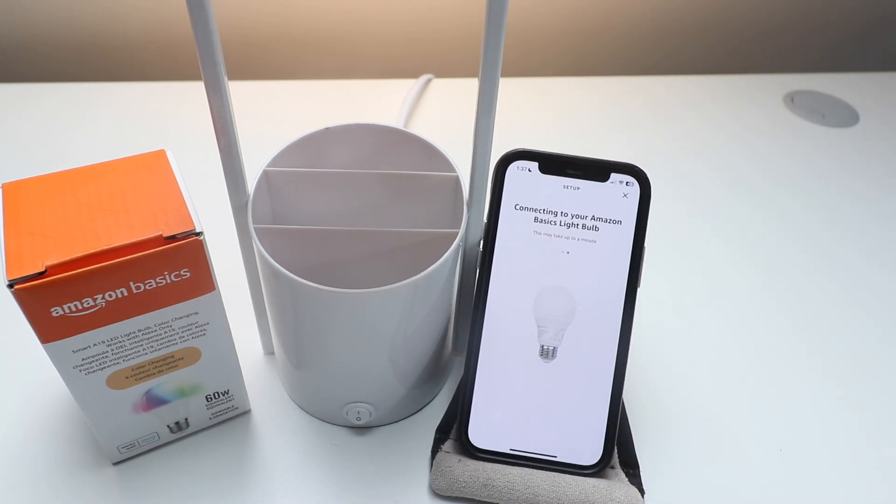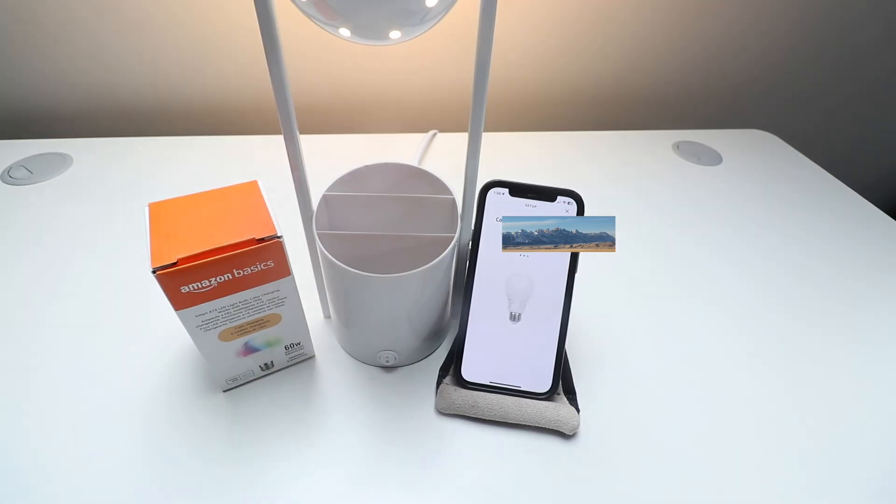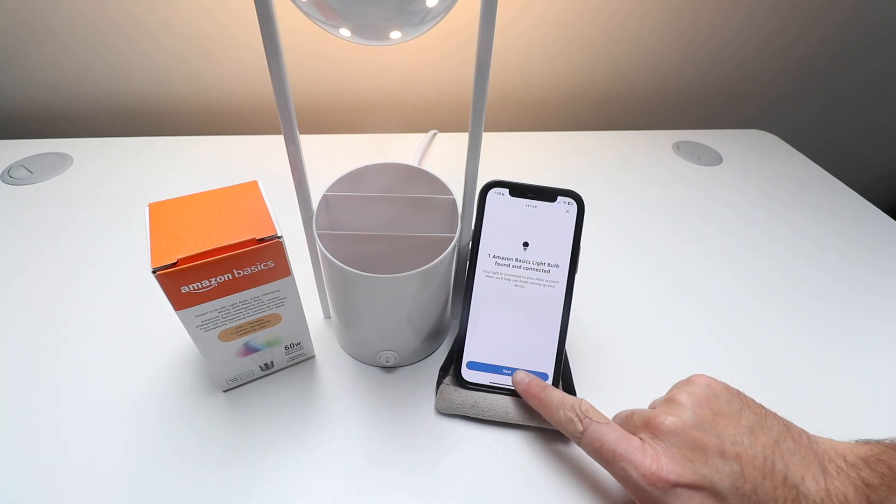Now it says looking for your Amazon Basics Light Bulb and it's connecting to our Amazon Basics Light Bulb — this may take up to a minute. Now it's connecting to our network. One Amazon Basics Light Bulb found and connected — we're going to click Next.